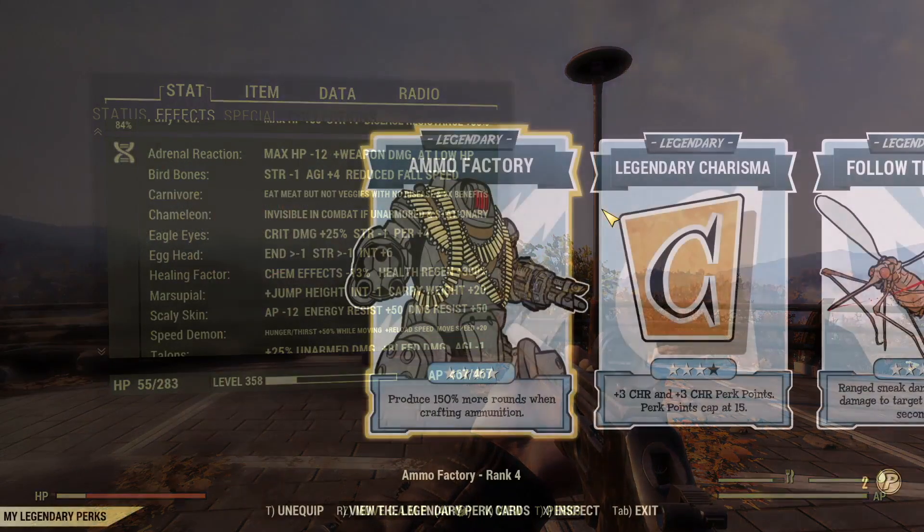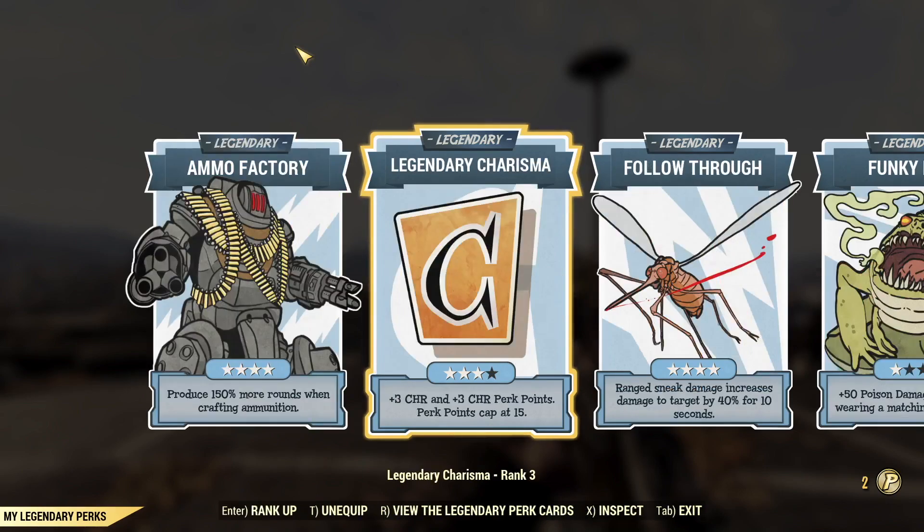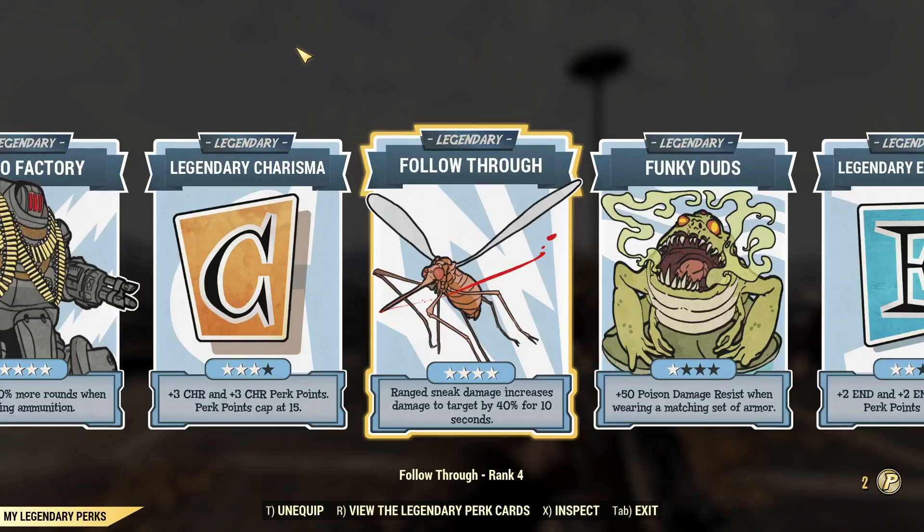Let's move on to legendary perks. This is my main character on my PC build. I've got ammo factory maxed out — that's going to make my life easier and help me make way more ammo. I do usually run it on all characters, but most of them aren't high level enough to have that maxed out. We've got legendary charisma for some extra charisma points. Not the ideal way to do that in hindsight — I'm kind of stuck with it now. If you do legendary charisma, unfortunately it doesn't let you share more perk cards, so the better path forward is to use something else for your legendary perk and move points to charisma if you want them.